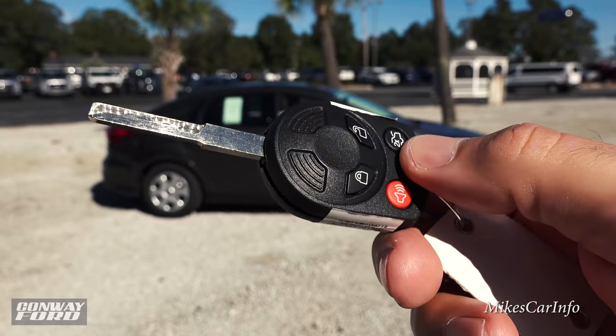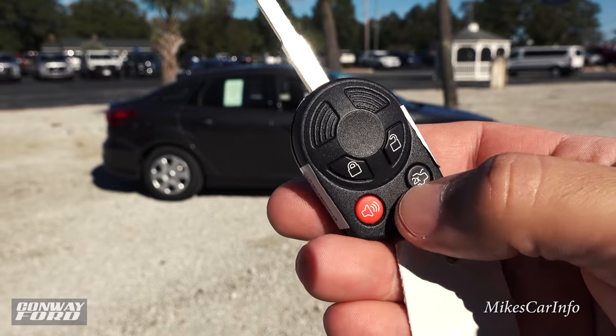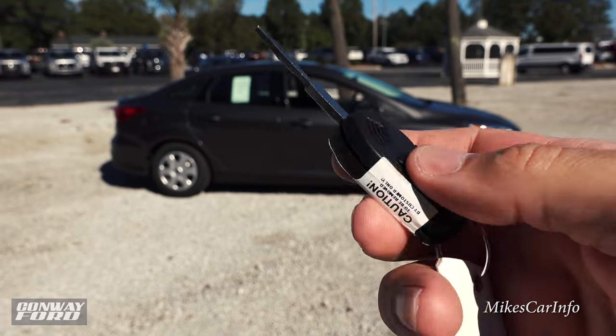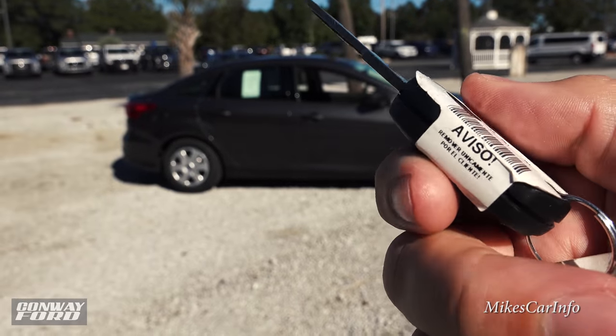Here's your key. It's a traditional key, but it has buttons for locking and unlocking the doors, unlocking the trunk, and a panic button.